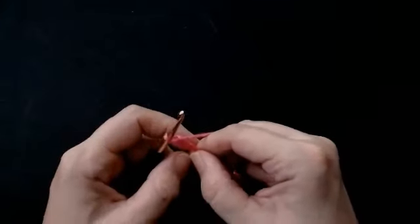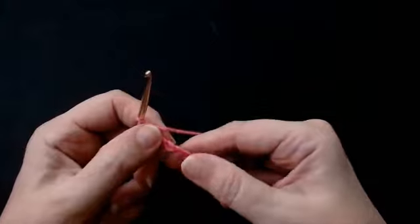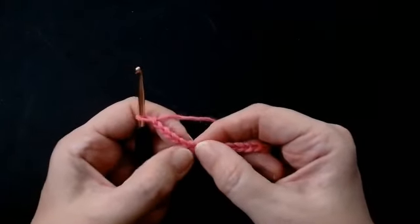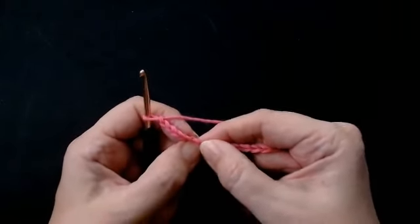Now we're going to start building the fans. You're going to skip five stitches — one, two, three, four and five — and into the sixth stitch you're going to build a fan.